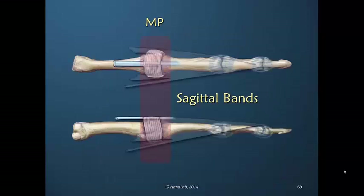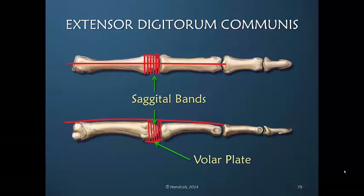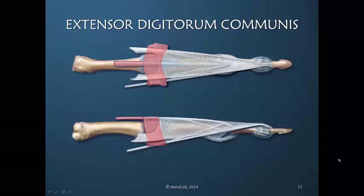So the sagittal bands arise from the volar plate, encircle the metacarpal phalangeal joint, and return to and insert on the volar plate. In this schematic drawing we've turned these anatomical structures into lines — this represents the extensor digitorum communis, this is the sagittal bands, and here's the volar plate — to illustrate how the sagittal band fibers move during flexion and extension. The tension directed to the central slip insertion must first cross the MP joint and will always affect motion at the MP joint before it continues distally.